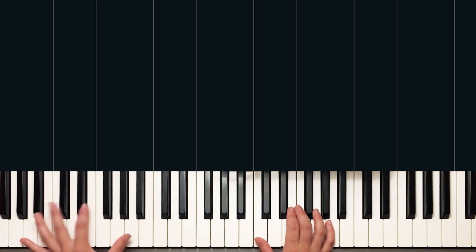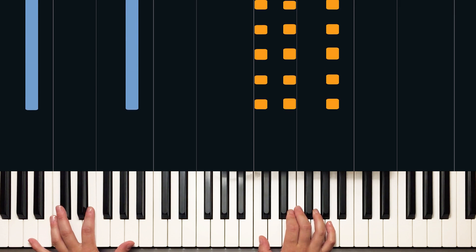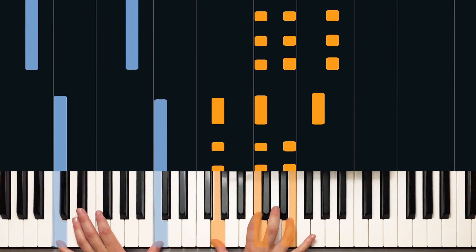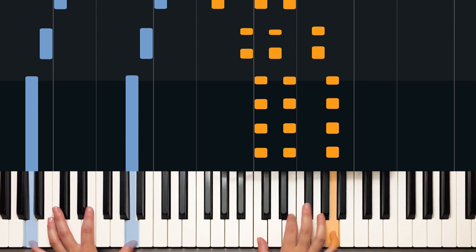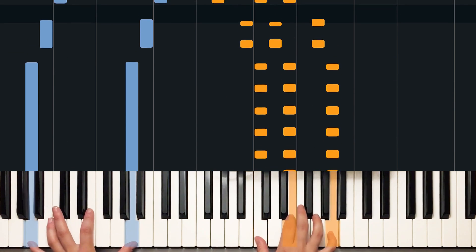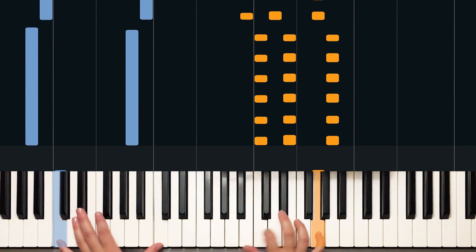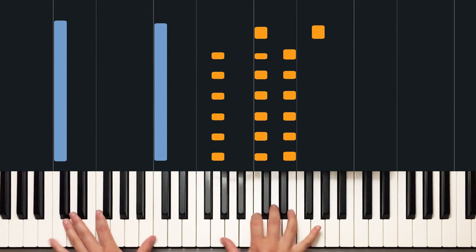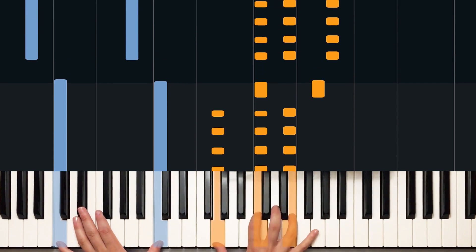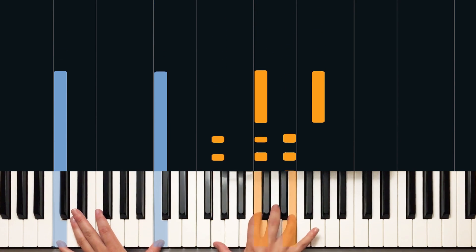Let's play it through one more time slow because I know that kind of jumps up in speed pretty fast. G over B, then C, then A minor. Okay, I'm going to get a little faster now.